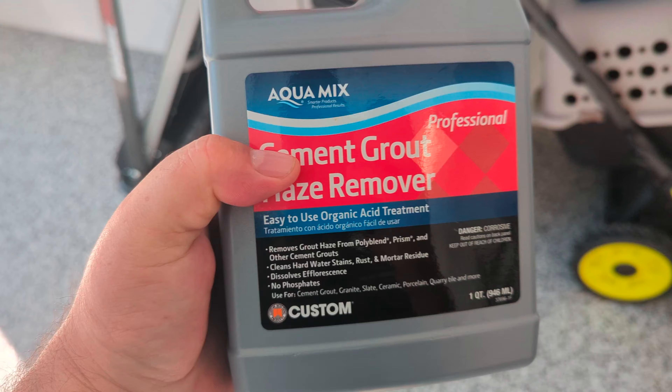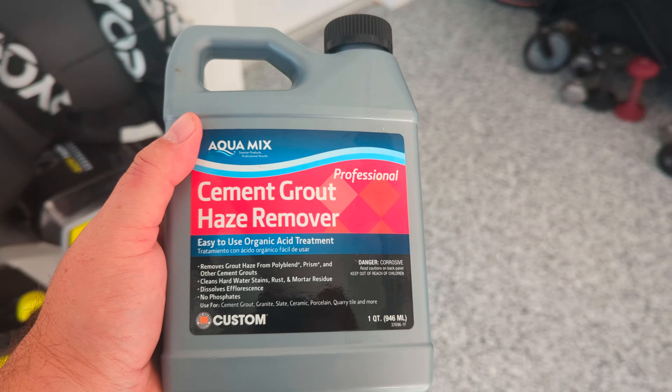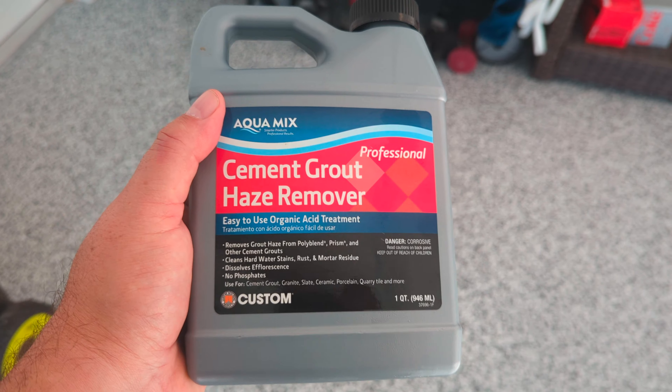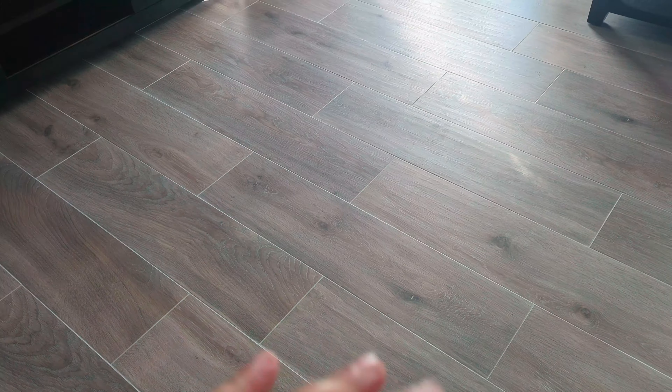When you use anything like this product — a cement grout haze remover — it's an acid, and what happens is that if it's not flushed well, it will remain on the flooring and leave an oily type of residue. You can see there's a little bit of a film all along here. They didn't rinse off the acid — they just put it down, wiped up the stuff, and left what was left over on the floor.